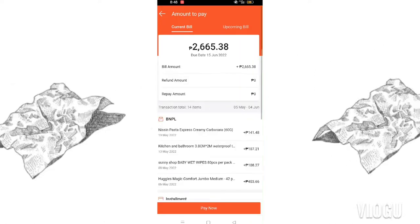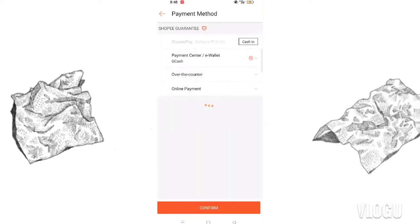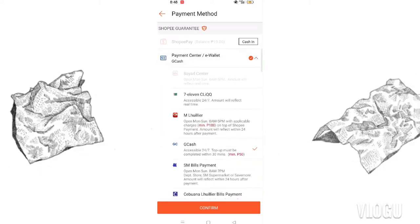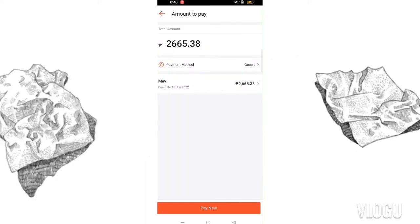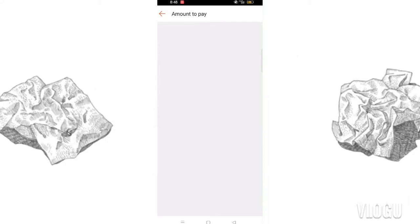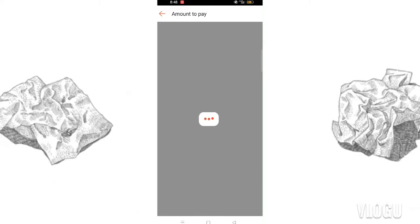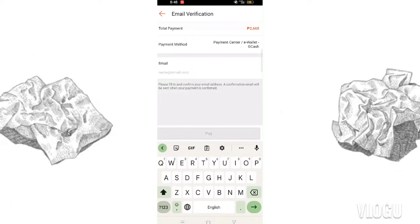Once it loads, you'll see the amount you need to pay. Click 'Pay Now.' My payment method is GCash. When you click on GCash, there will be options for how you want to pay. I choose GCash, then click 'Pay Now' and wait.